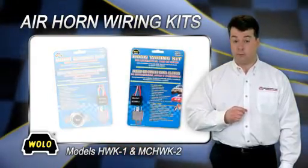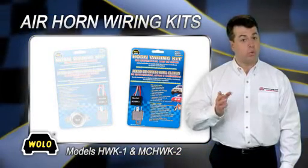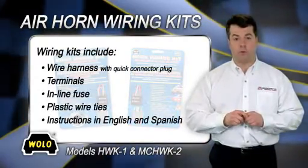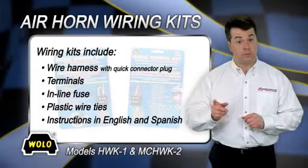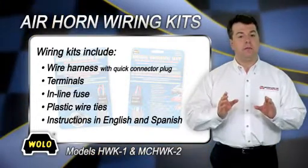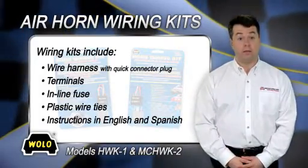Model MCHWK2 is designed for air horn installation to any car or motorcycle factory horn system. Both kits include a wire harness with a quick relay connector plug, terminals, inline fuse, plastic wire ties, and easy to follow English and Spanish instructions. Relay not included.